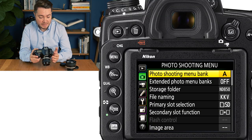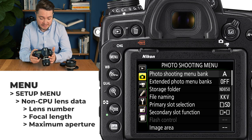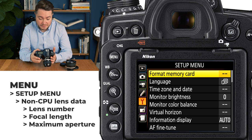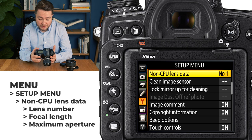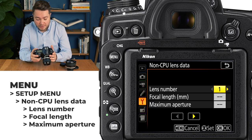First, press menu on the back of the camera to go into the menu system and highlight the spanner icon on the left to go into the setup menu of the camera. There, find non-CPU lens data setting and press OK to go inside it. In there you can create up to nine profiles for all manual focus lenses that you already have, and I would recommend starting with the widest focal distance and going to the longest one. That way it will be a lot easier and more logical to switch between different profiles.